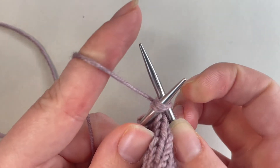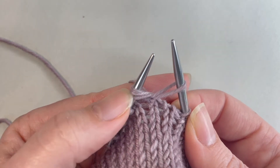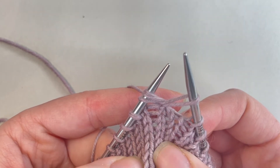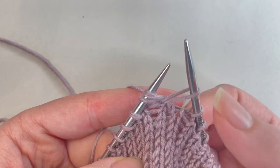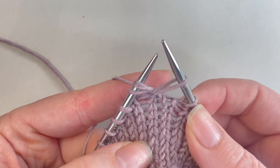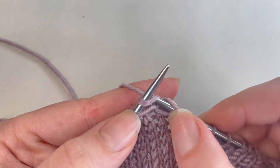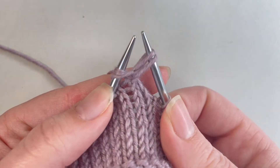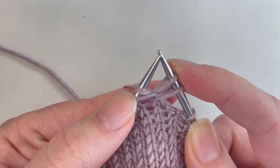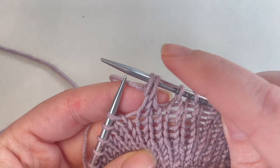Grab our yarn and pull through to do a knit two together. Now I'm going to leave the two stitches on my left needle, because now I'm going to go back and work one of those stitches a second time. On my right needle I have the stitch that I've made from that knit two together, and I've left the two stitches on the left needle. Now I'm going to take my right needle and go through the first stitch on the left needle and knit that stitch — insert and knit, pull through. Now I've got two stitches on my right needle and two stitches on my left.